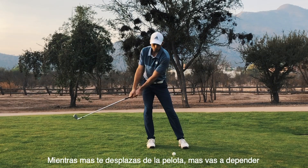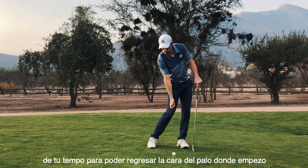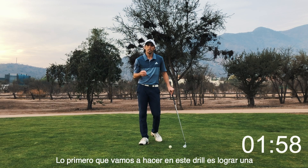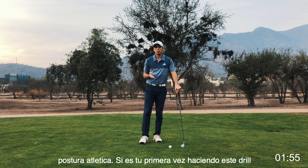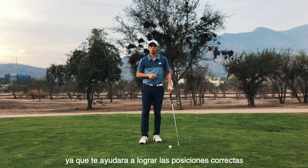The more you're moving away from the ball, the more you're going to rely on your timing to get that club head back to where it started. For this drill, get into an athletic setup. If it's your first time doing this drill, I want you to do it in front of a mirror — it's really going to help you get into the right positions.